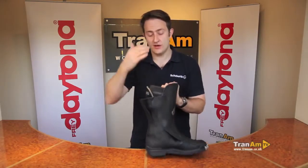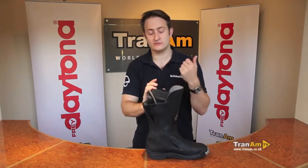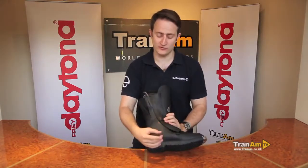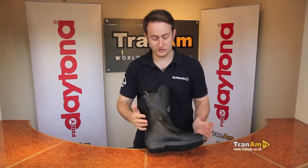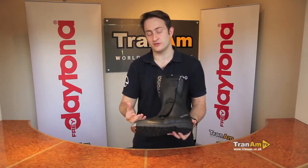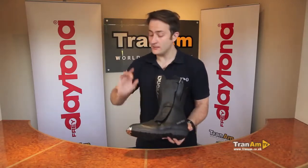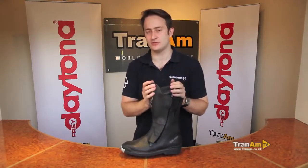You're getting a two-year waterproof guarantee from Gore-Tex on the inside, and a one-year manufacturing warranty on the exterior. It's a superb product — great for couriers, commuters, and touring, all types of riding. For sport riding you might want something with a thinner sole for more feel, but this is the boot you can use every day on the road. When you do wear the sole out, there's a replacement option — you can replace the soles, the waterproofing, the gear change pad. It's really a boot for the long term. A big investment, but it will last you a long time. For more information, visit www.tranam.co.uk.